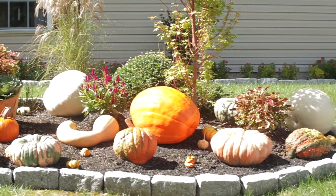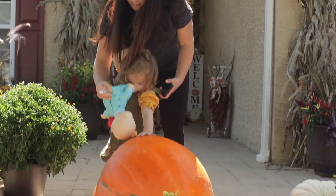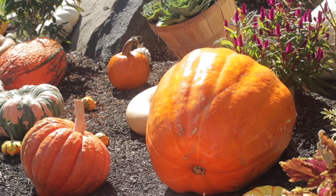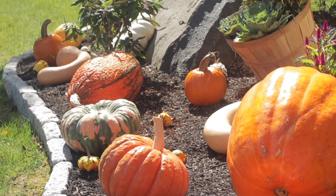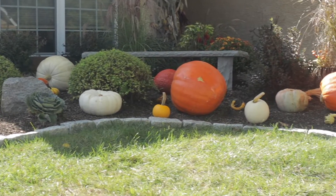I put cayenne pepper completely around my beds. We just don't throw the pumpkins away — we cut them up and feed them to the deer. I finally do give it to them, but we cut them in half.